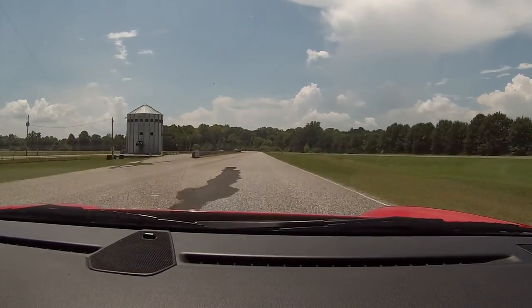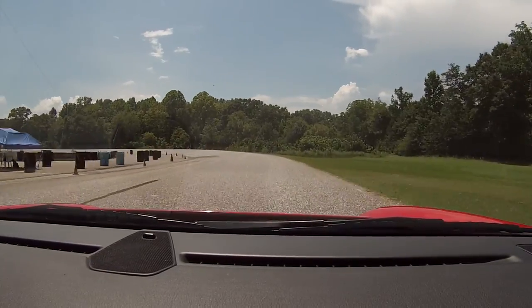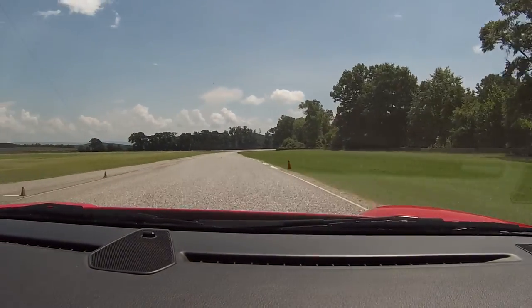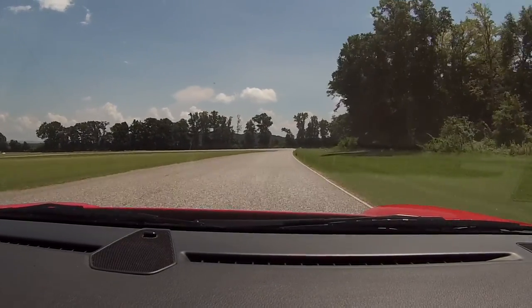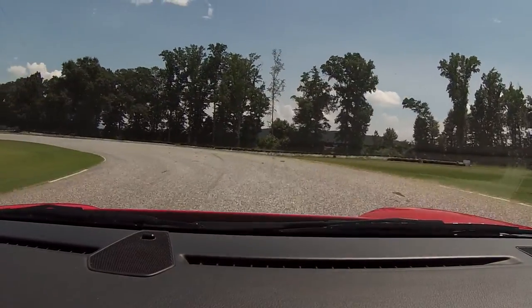Nice. There you go. No brake. Now turn. Get it down to the bottom. Hold it on the bottom. Be patient, wait for it. Now power. Nice firm brake. Put your eyes left. Look all the way through the corner. Right down to that seam.